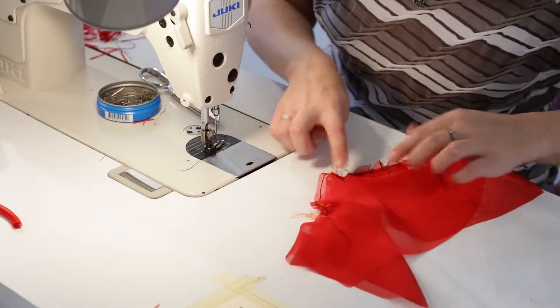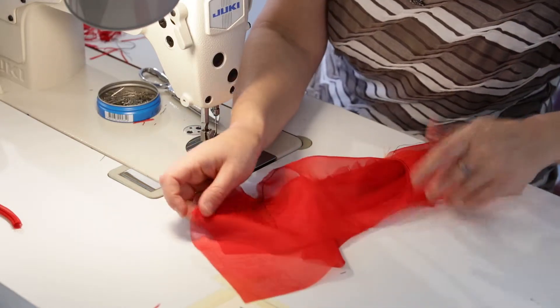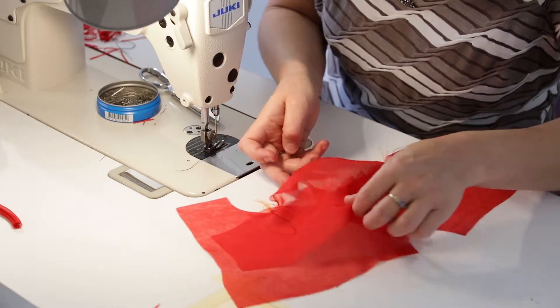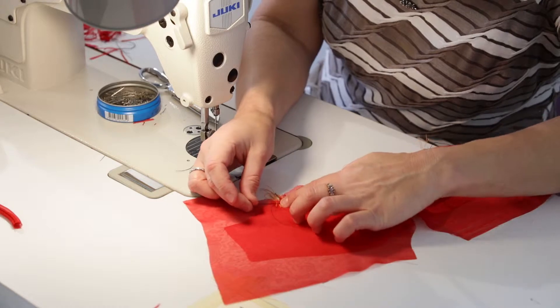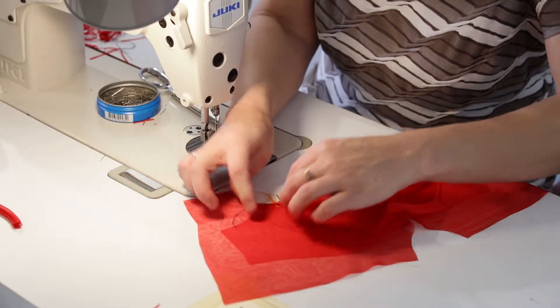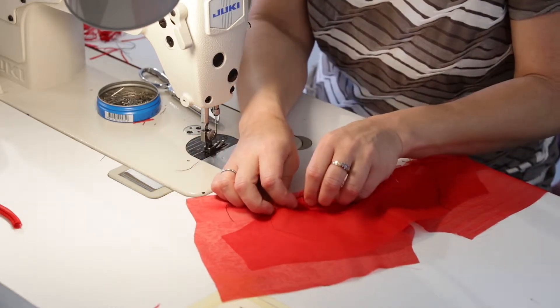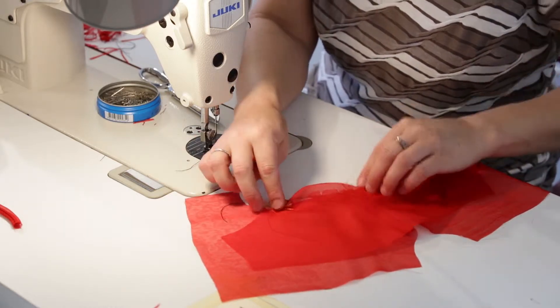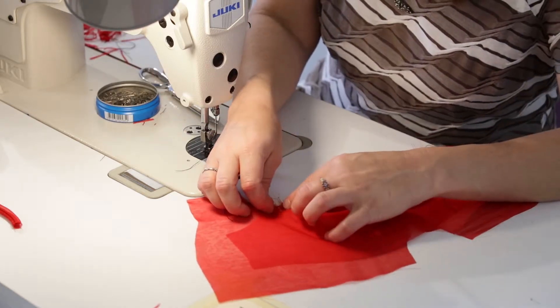I've got this pinned notch to notch here and notch to notch on this side. This is a little easier to control than trying to sew in the sleeve as a whole circle at a time, especially doing a French seam type finish. This way makes it a little bit easier.